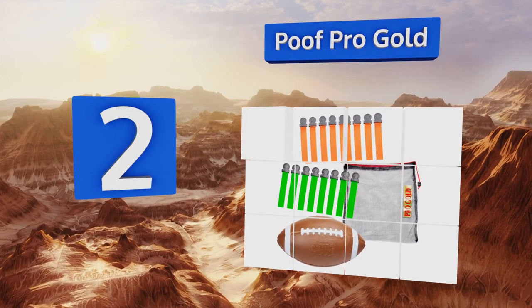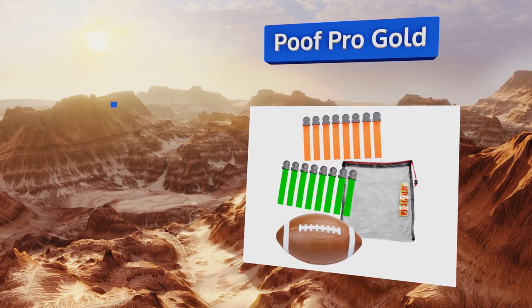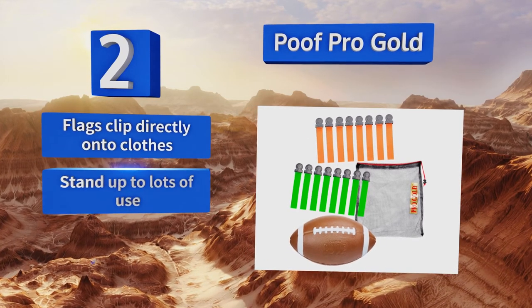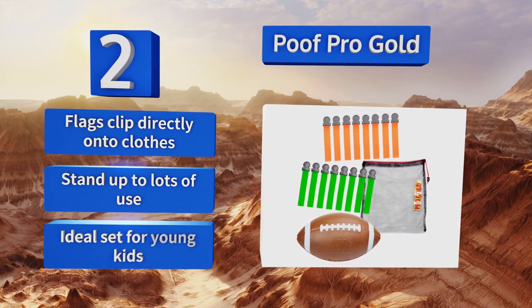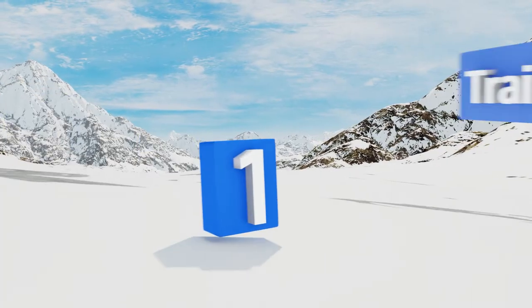At number two, if you want to buy everything you need to start playing in one handy package, consider the Puff Pro Gold. It includes a foam football, enough flags for four-on-four games, and a carrying bag to store it all when not in use. The flags clip directly onto clothes and it can stand up to lots of use. It's an ideal set for young kids.